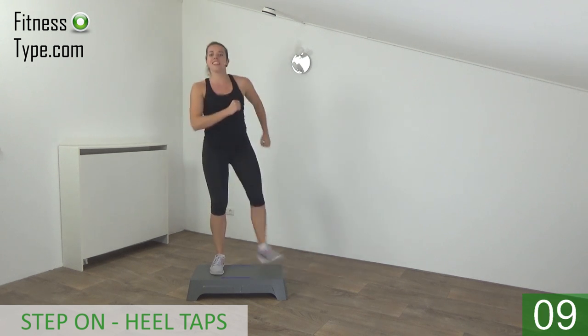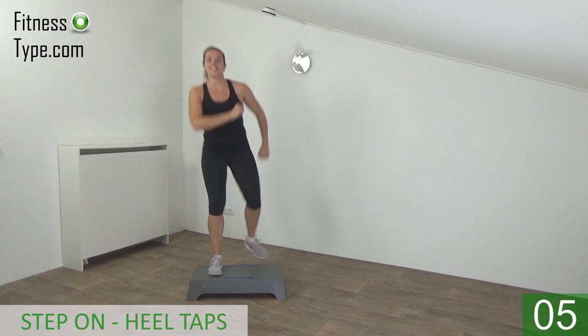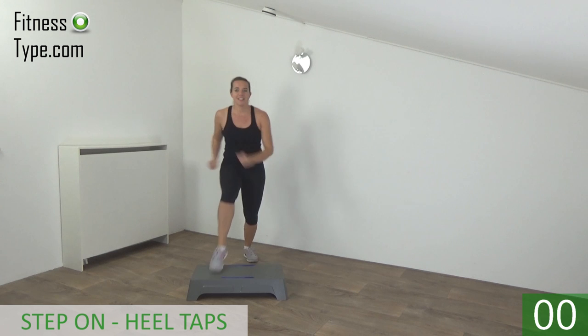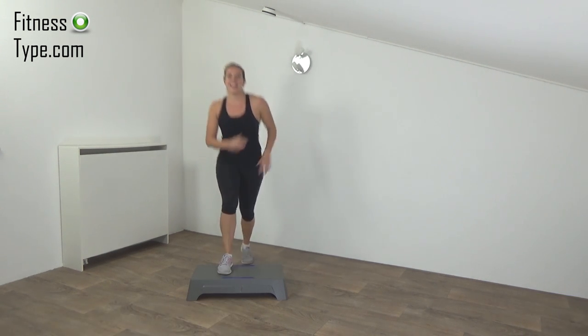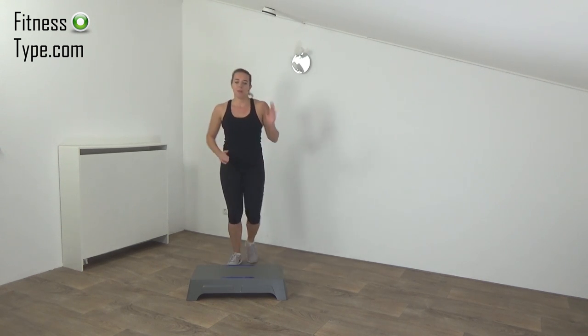Keep your upper body straight — step on, heel, and off. Just a few more. And the last one. And basic steps on and off.